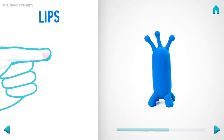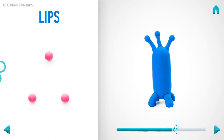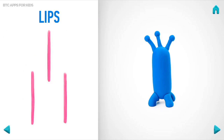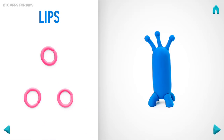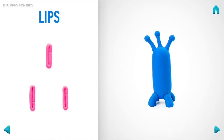It's time to make lips. Take a piece of pink clay and roll three middle balls. Then roll into sausages with your hands. Bend them with your fingers. And pin lips with your fingers. Then bend them with your fingers. Hooray! Lips are done!